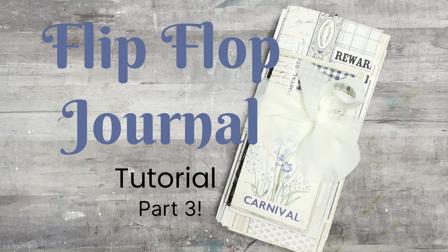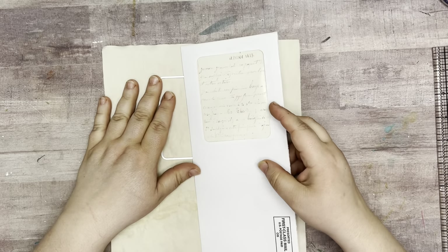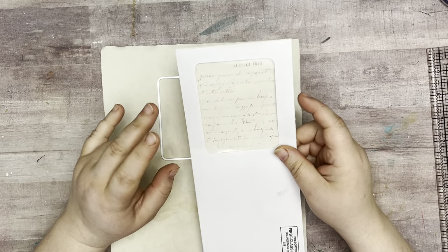Hello, this is Sarah at My Crafty Corner. Thank you so much for stopping by. All right, so this is gonna be the third part of our flip-flop journal.